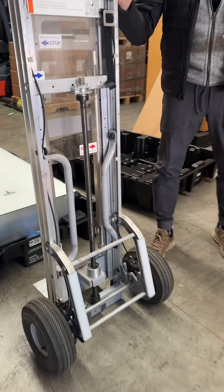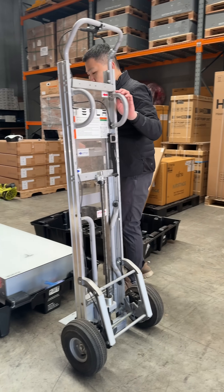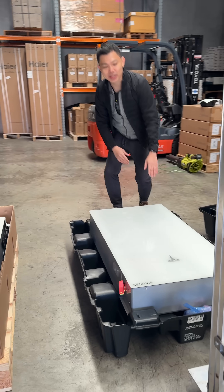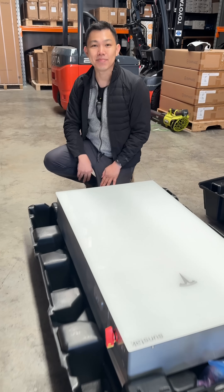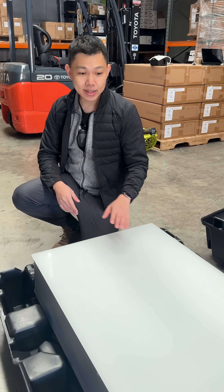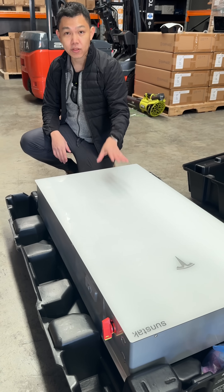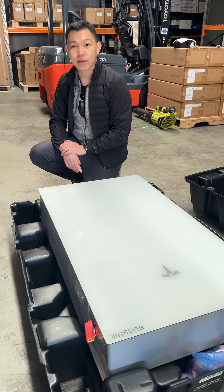Tesla is known for a lot of innovation, and you can see that even the whole process of getting the Powerwall 3 ready — the ecosystem around it — is amazing. Another innovation: they've removed cobalt, so the new Powerwall 3 uses LFP batteries, which are better for the environment.